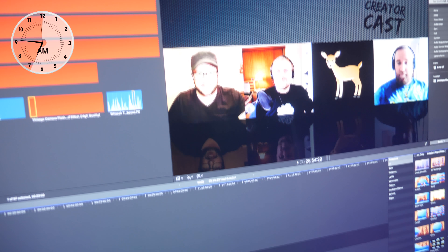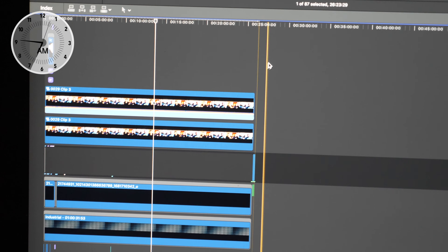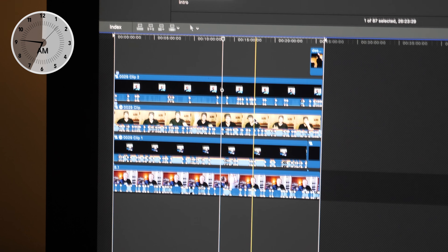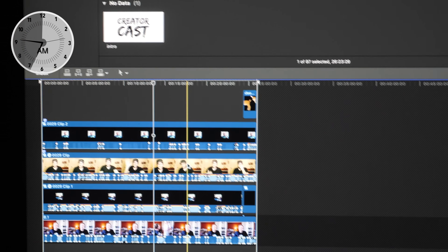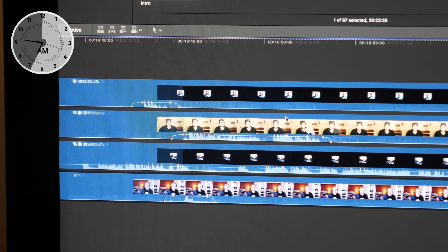I've got a project here. It goes for 25 minutes — it's the latest episode. It's got a compound clip here, which if I open it up, it's the four tracks, each one of us talking on our different Skype chats. And if you look in a bit, there are all individual edits on the audio in there.